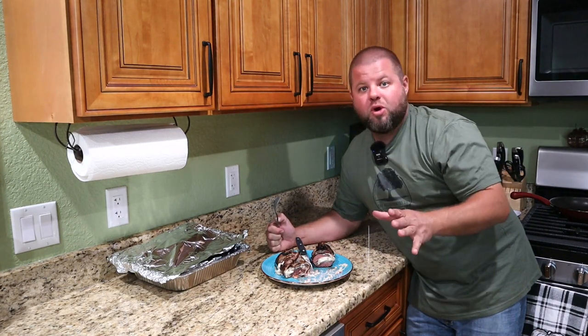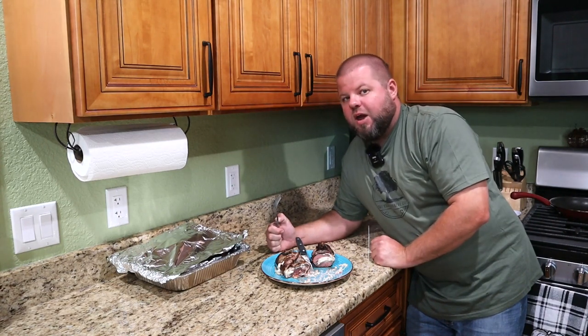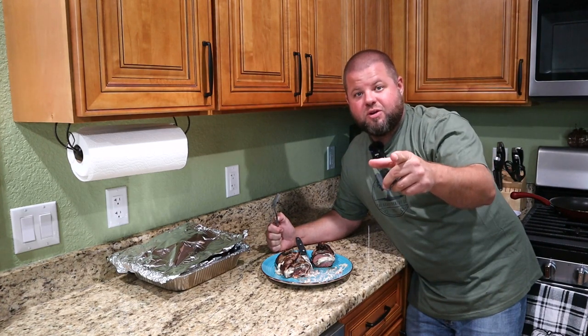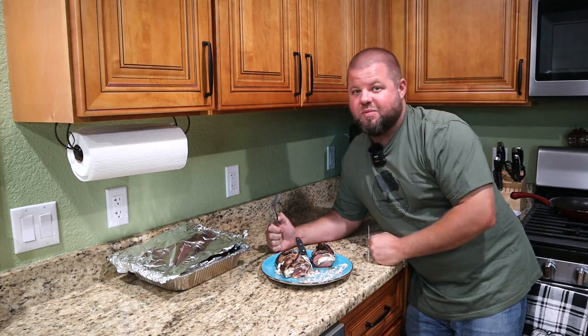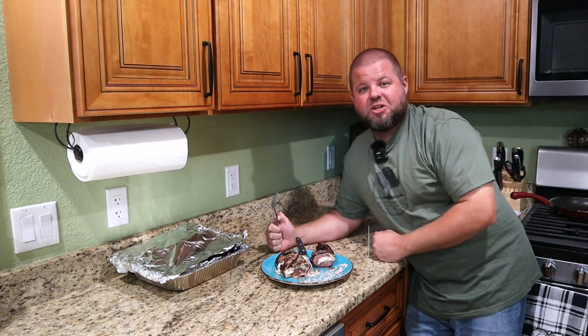I can't wait for Tiffany to try this. Hopefully you all enjoyed this — a lot more cooking videos coming. I have some pretty cool stuff in mind that we're going to try. Hopefully you enjoyed a nice venison recipe. Catch y'all on the next video.